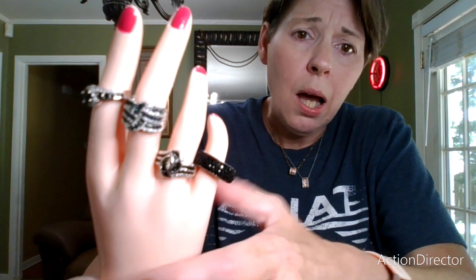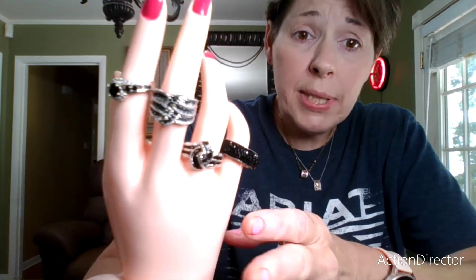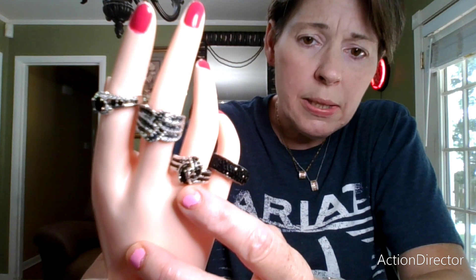I didn't find them all at once — this has been over several orders. I just decided to show you all of them at once, even though we have seen some of these in previous videos. Minus these two — these two are new: the blue one and this one right here. The other two we've seen in previous videos.